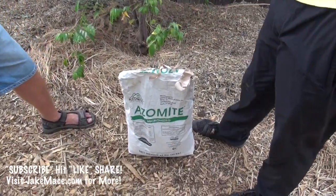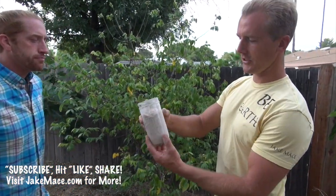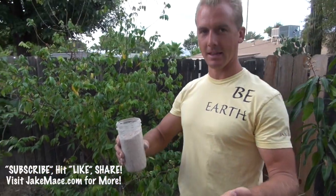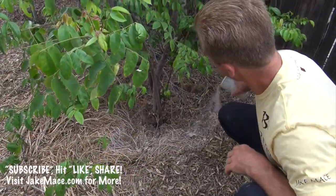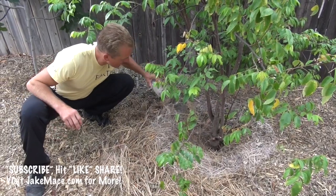Next I'm going to show how I apply azomite after the tree is already planted in the ground. When we originally planted these trees we put azomite in the soil, but now a few months later we're applying a seasonal top-dressing. Generally about four to five times a year is good. I take about a jar's worth and spread it around the root zone. You can't use too much — it won't burn because it's a mineral. So don't stress about portion, just go crazy and spread it around.